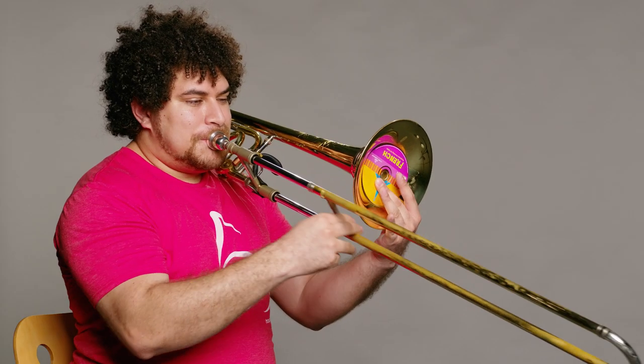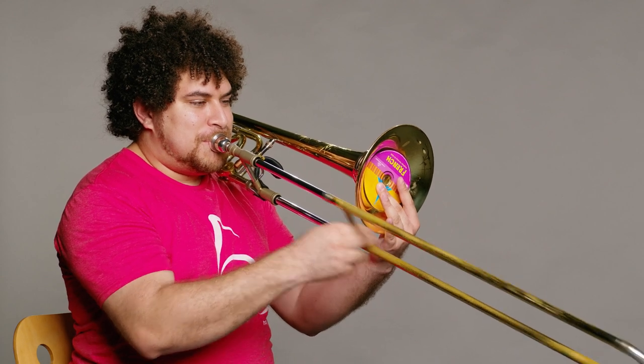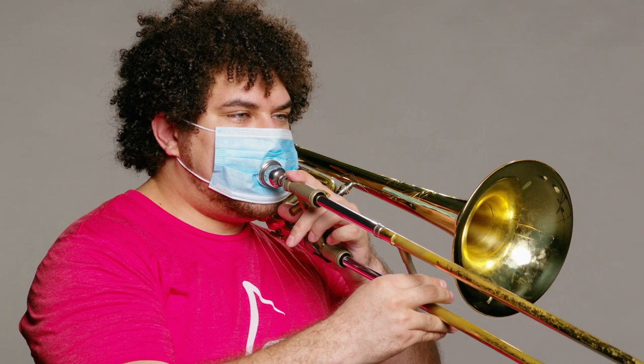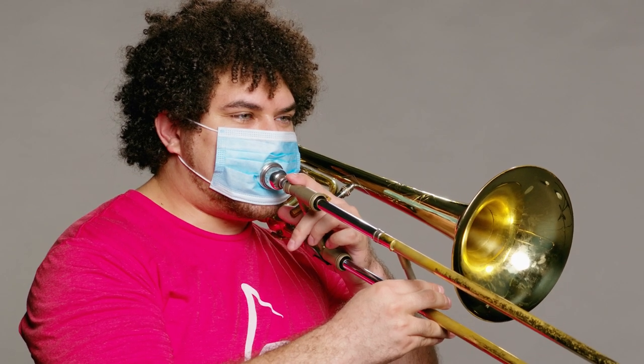Hey there. How's it going? Your 5th position is sharp.